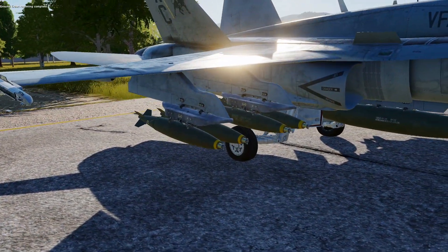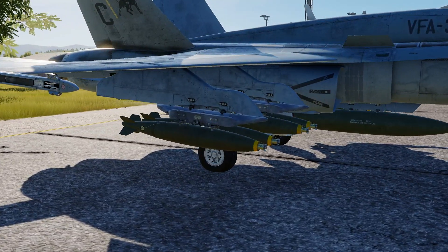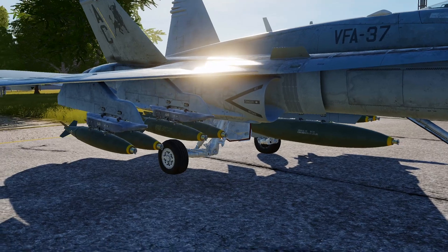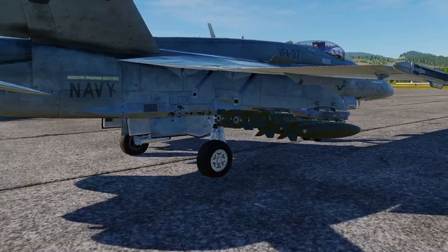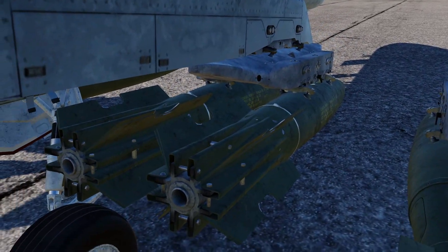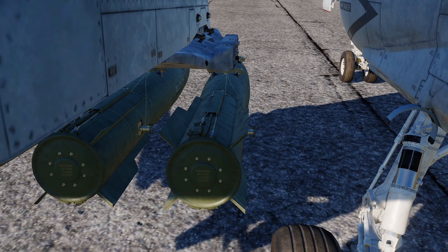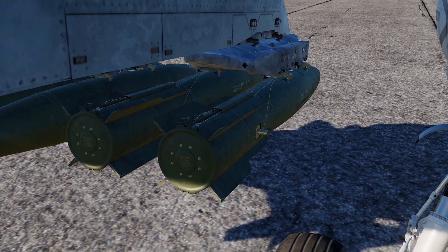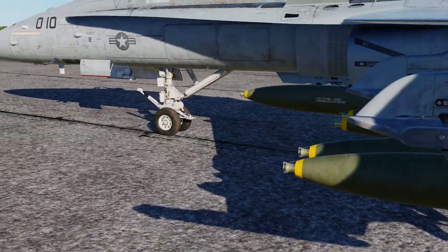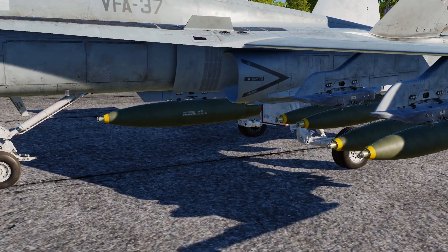Just got loaded up. On our right wing we've got Mark 82s — that's a 500-pound general purpose bomb. Next to it we've got the Mark 82 Snake Eye; you can tell it has a kit on the back there. Then there's our parachute one, the Mark 82 Ballute — it's got a parachute that will pop out. Then we've got our Mark 83s, which is a thousand pounder. And on the center line is our Mark 84, the 2,000-pound bomb. That is all of the dumb bombs you can drop off of the Hornet.